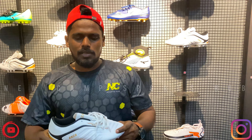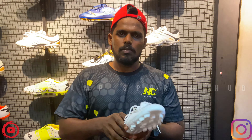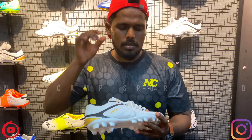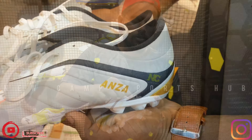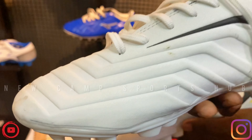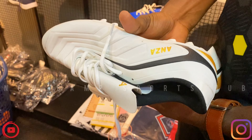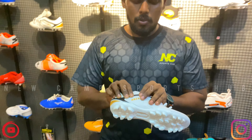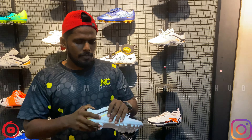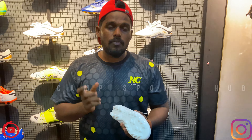I have no idea how to do the design. They are very different in design. The logo and the design are different.